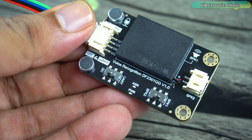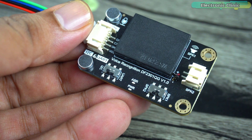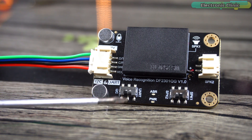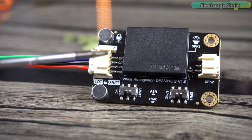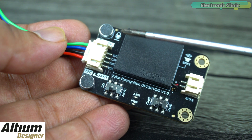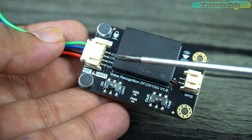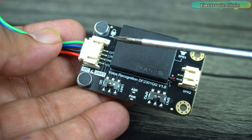It's compatible with 3.3V and 5V controller boards like Arduino, Raspberry Pi, ESP32, STM32, and ESP8266. It supports both I2C and UART communication, with a switch to select either interface. Since this is an offline module, you don't need an internet connection, making it more secure — users don't have to worry about conversations being recorded and uploaded to the cloud. The module features a dual microphone design with better noise resistance and longer recognition distance, making it accurate and reliable even in noisy environments.